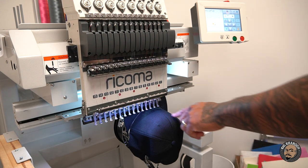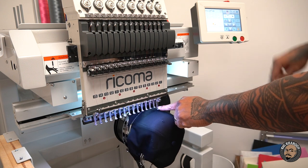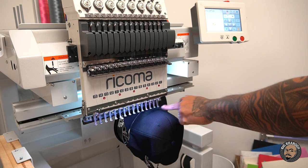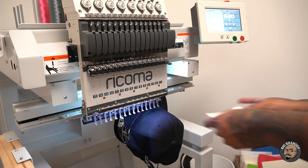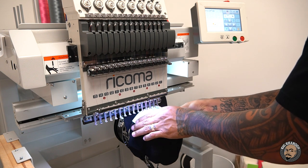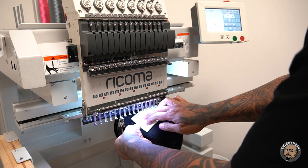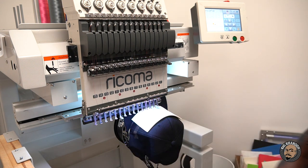Now that we've got it loaded up, I'm going to hold the press foot down and trace the area where it's going to be stitched. Trace looks good. Now I'm going to lay the foam down and hold it with two pieces of tape — tape this side and tape that side down. Now press start.